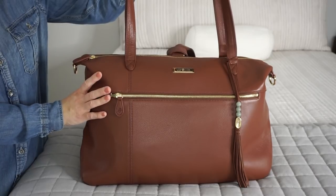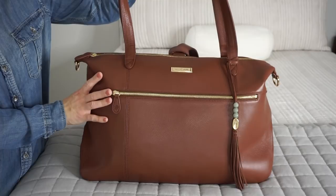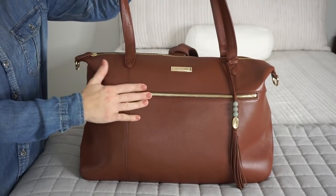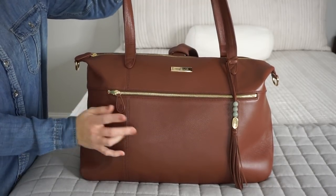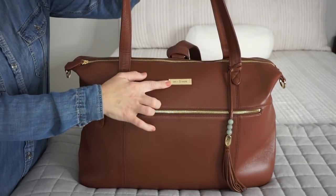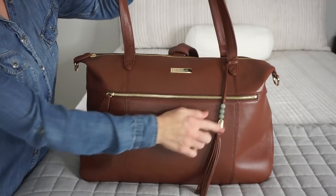I have the Lily Jade Jennifer here in the Brandy color. Brandy is an absolutely gorgeous shade of brown — more of a reddish brown — and it's this deep, rich leather, which is full grain and gorgeous. So soft and smells amazing. With this color you have the beautiful gold zippers, gold nameplate, the gold Lily Jade bead, and then you have your Jade beads. It's so pretty.